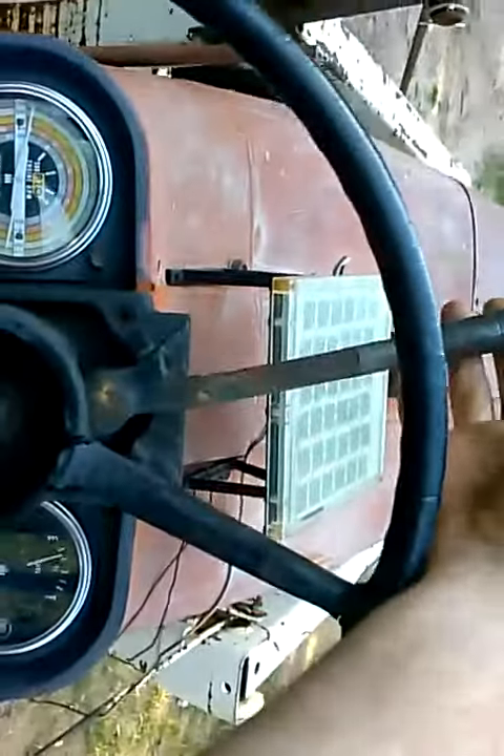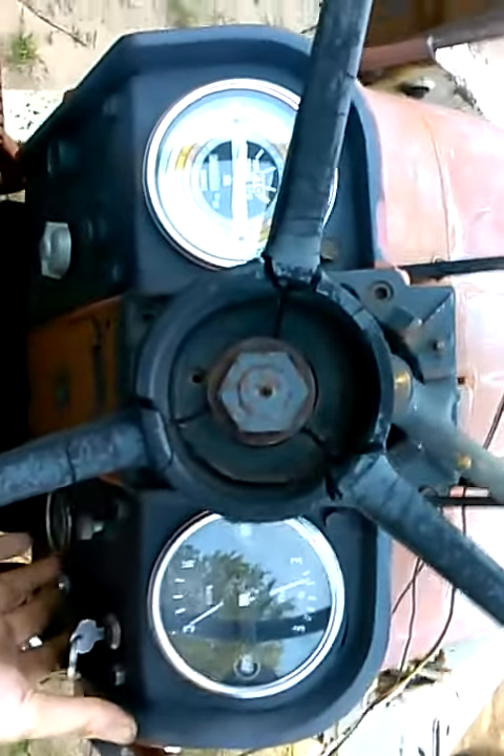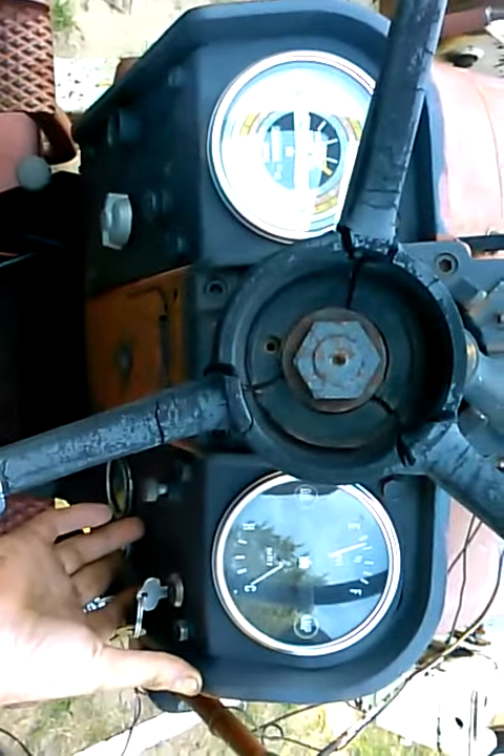You've got to move the throttle back about three quarters. There's a weird throttle on them. Nice day out here.